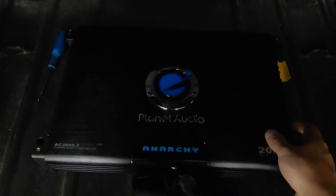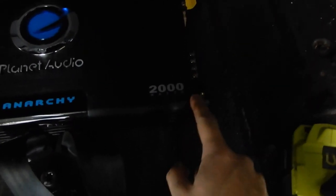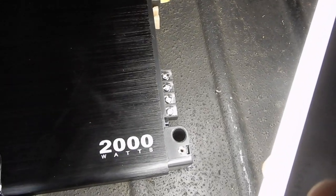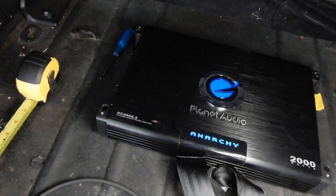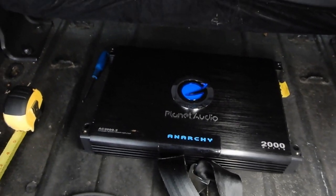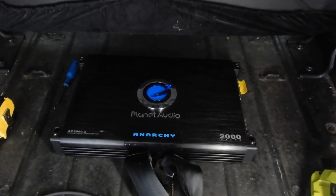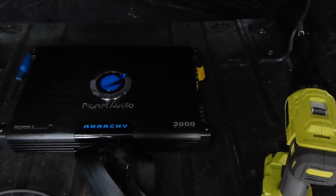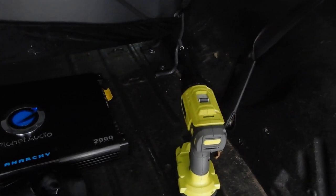I've got the amp mounted — it's in there good and solid. I hate amp companies that make the mounting holes deep like that, because you can't see where you need to drill and it's hard to mark, and they don't give you self-tapping screws — so it's kind of difficult. But I've got it in there now, so I'm going to run the power wire and all that good stuff.